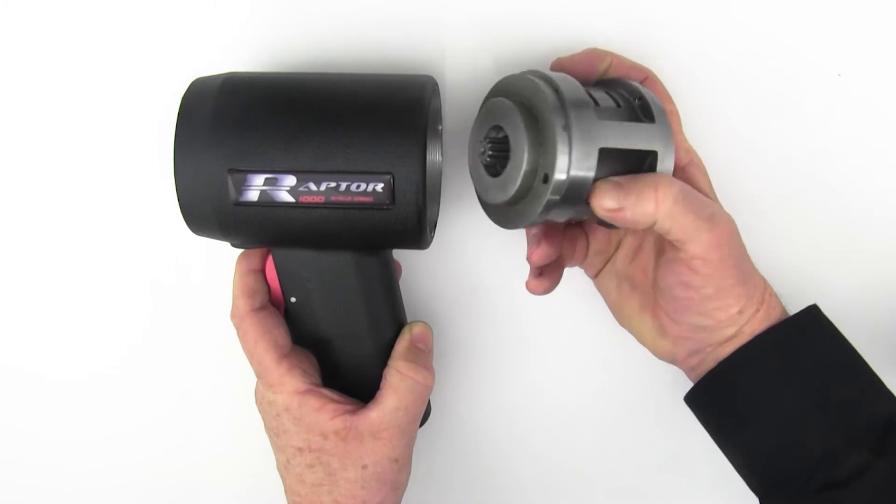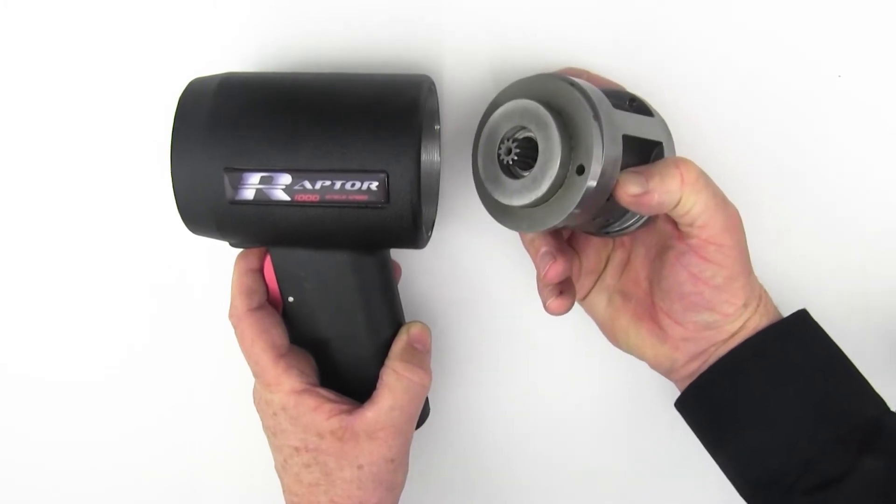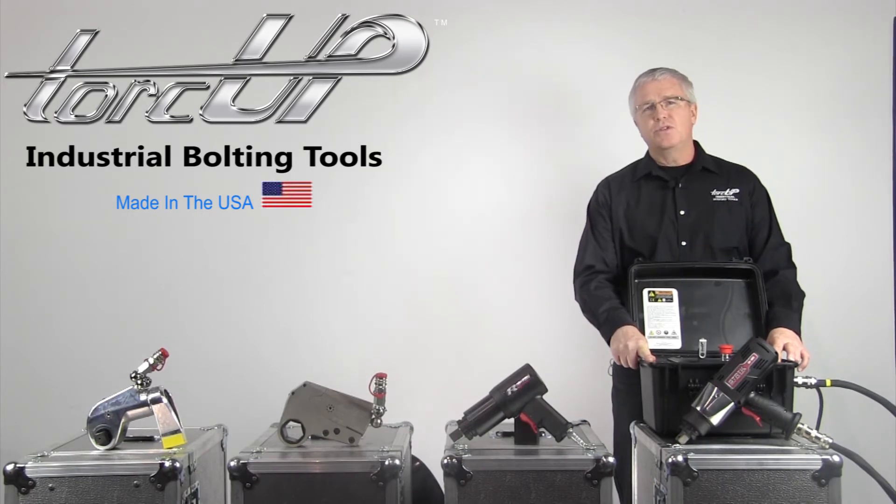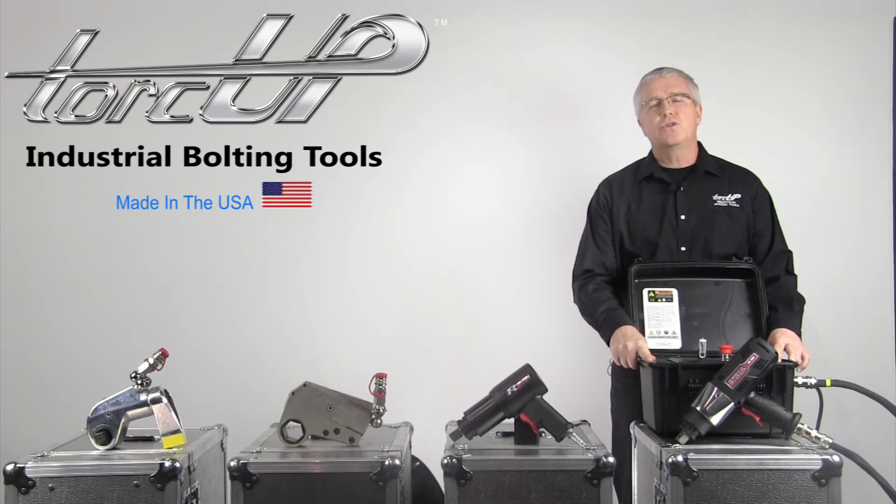Unlike others, it's manufactured in the USA. The STRIKE electronic torque wrench is our most advanced tool to date, utilizing a precision servo motor that not only delivers unprecedented accuracy — the STRIKE is a torque documentation system.